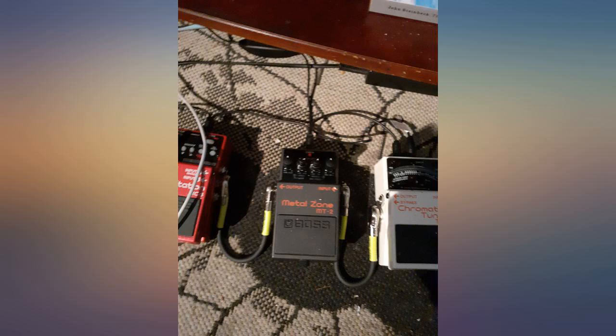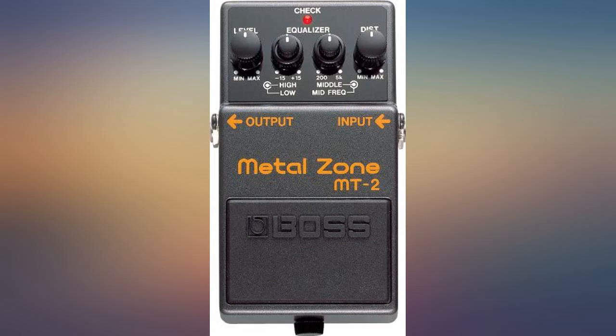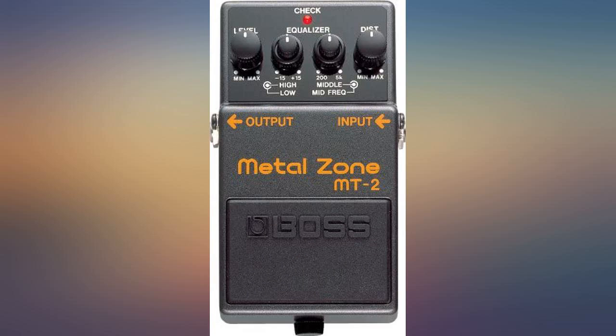The other thing I found is that if you use this as a preamp — that is, directly to the power section of your amp through the FX loop return — it sounds way better. Something about an extra gain stage after this pedal just thins out the sound and accentuates the fizziness.